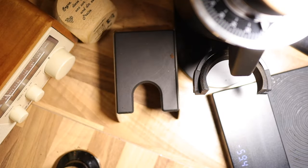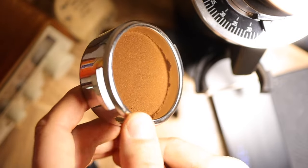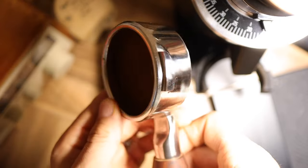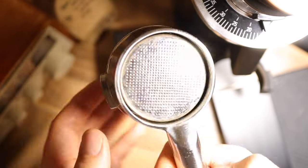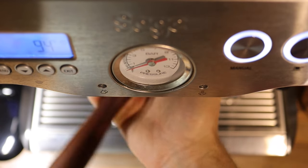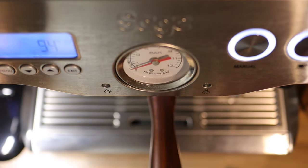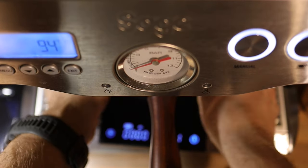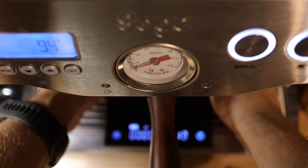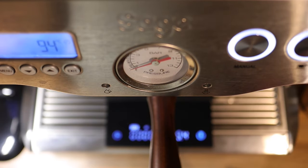Excellent! That's the puck we're working with right there. Now let's put that in the machine and do our timing measurement. The really cool thing about the Sage Dual Boiler — or Breville Dual Boiler — is that it does have its own timer right here. I've also got a timer on my scale, so I'm going to do the timing on both.